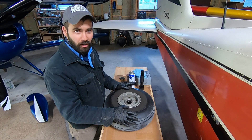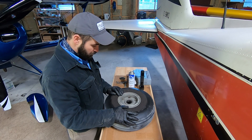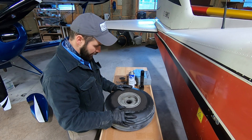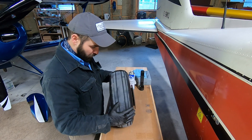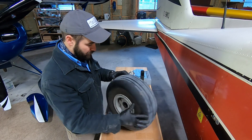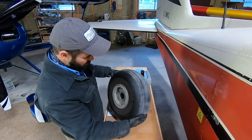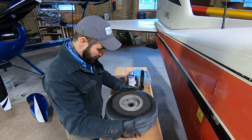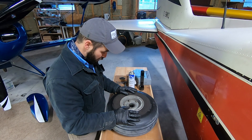We have our wheel assembly on the workbench. We've deflated the tire prior to removing the bolts so that we can get the disc off. We've had a good look at this tire — no cuts, nothing on the side walls, nothing down in the ribs, no exposed cord, no flat spots. This tire is in good shape and will remain in service. We'll just go ahead and change the actual rotor itself.